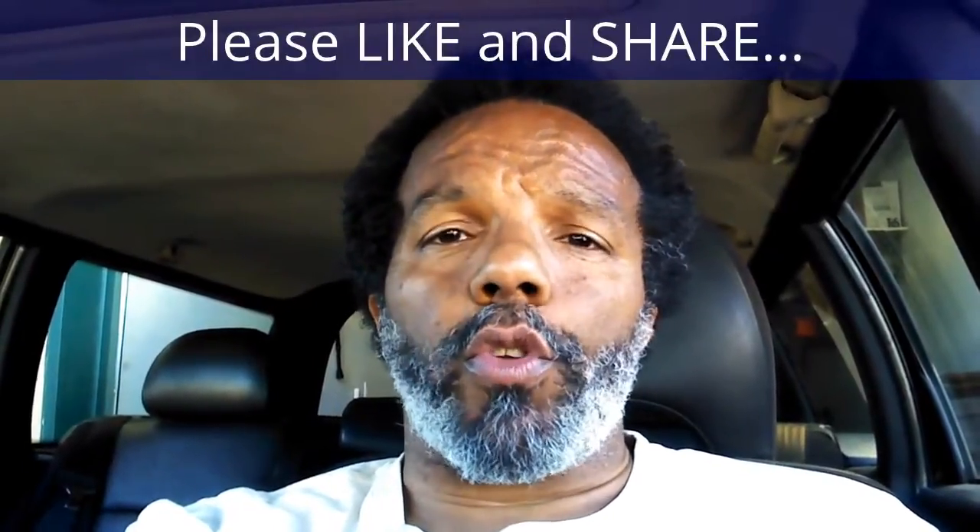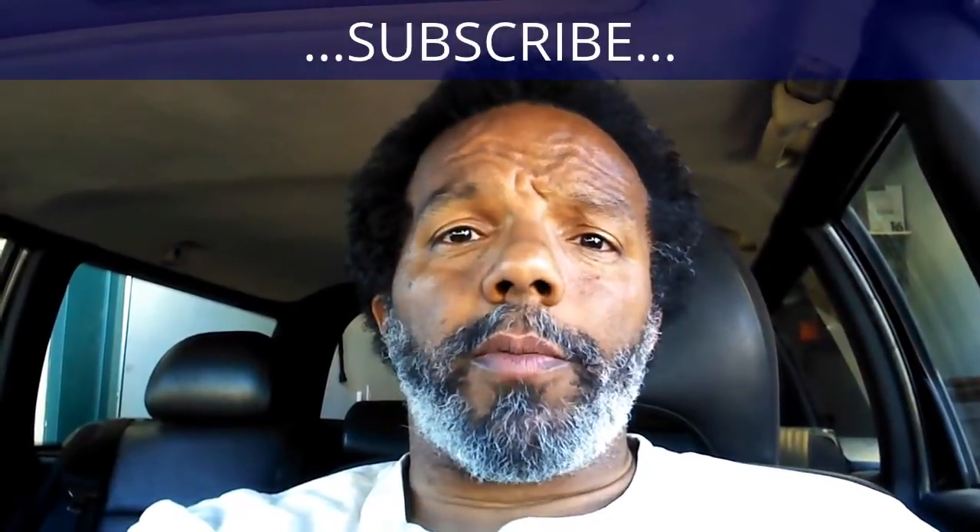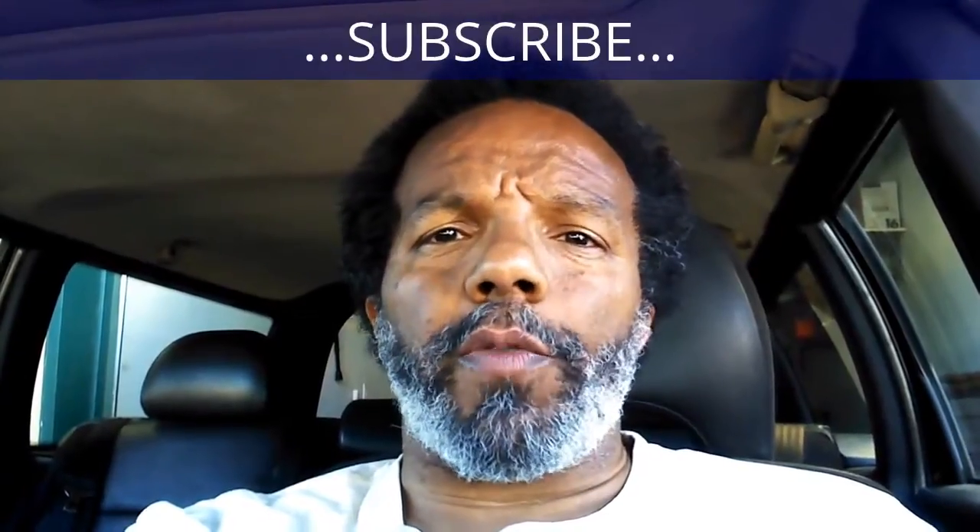If you feel this information was useful, please like it and share it with your social media friends. You can subscribe to my channel to get notifications of future videos. You can follow me on Twitter, and if you need to contact me directly please visit my website. If you have any questions, leave them below and someone or myself will reply. Again, thank you very much for watching.